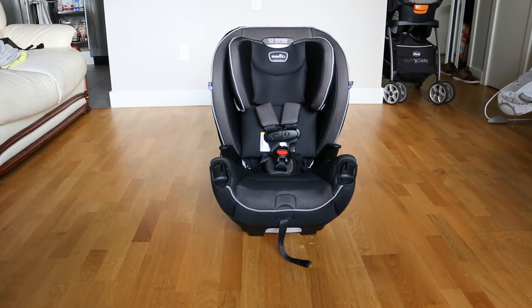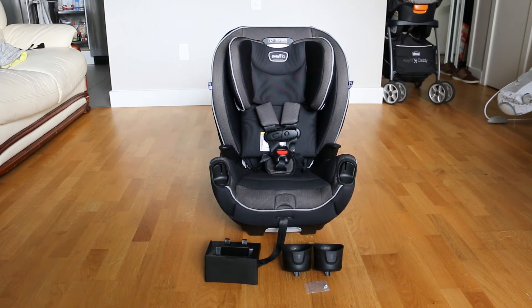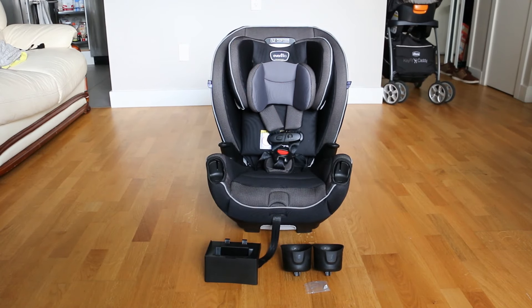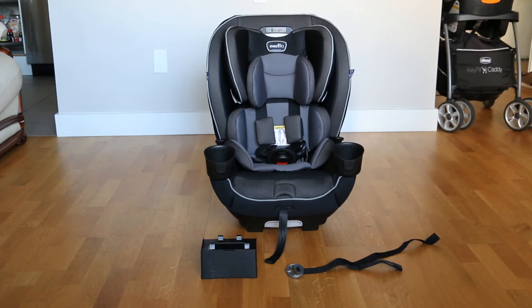We're going to go over the layout of the items first. The first item is the car seat itself, the second item is the booster base, third are the cup holders for your beer — I mean the baby's milk — fourth is the head pillow, fifth is the body pillow, and last is the shoulder belt clip.